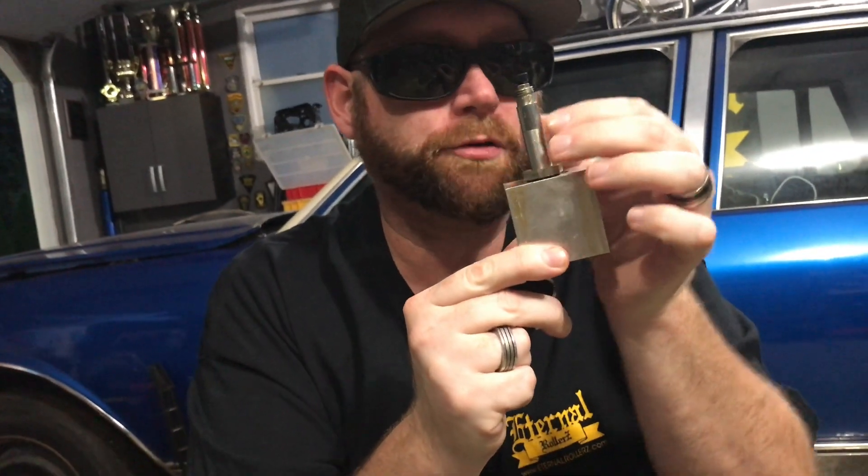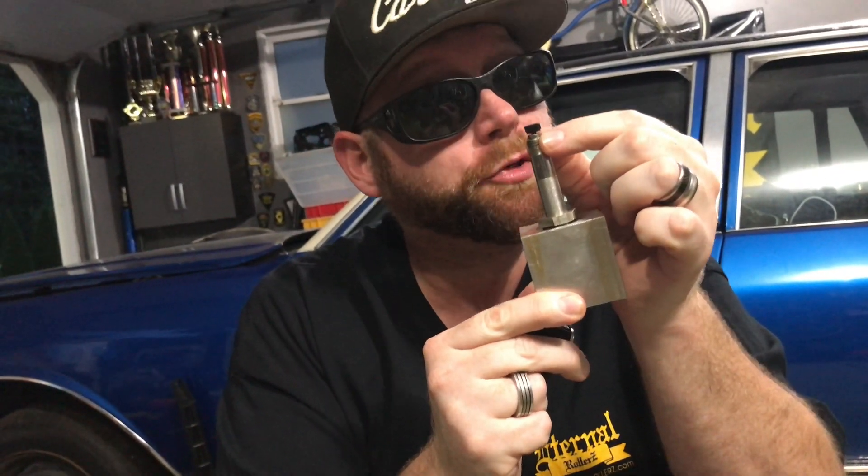Another common problem with this style dump is for the cartridge to actually swell, and that can be from misuse or from tightening the nut too tight to hold the coil on. I've always liked to go finger tight with the nut on the end of the coil — just enough to hold it in place where it's not going to move around or bounce around. You don't need to tighten it with any tools.